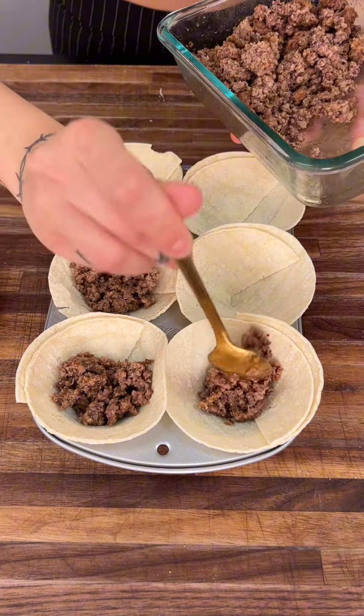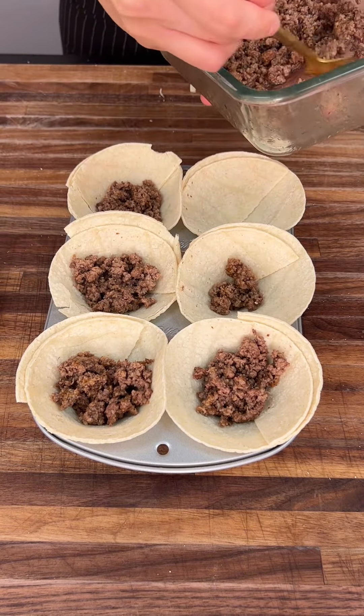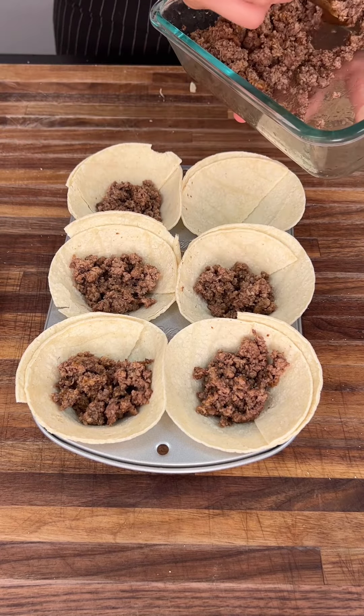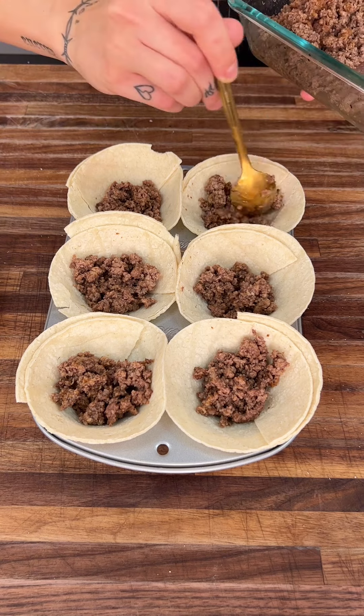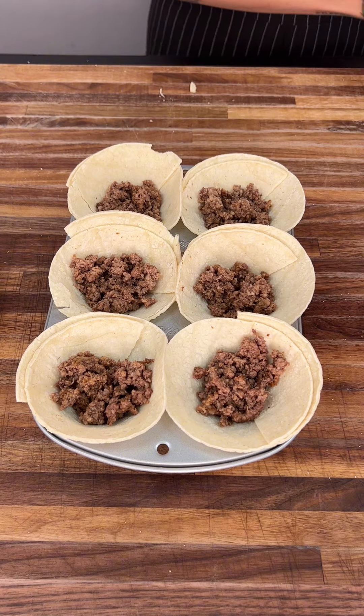I love to use ground beef and there are different fat percentages, but if you are on a diet or anything of the sort, you are more than welcome to use ground turkey. The leaner ground turkey totally works — it's not quite as good, but it definitely still does the job.